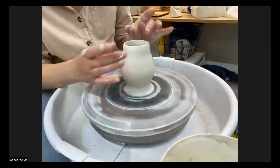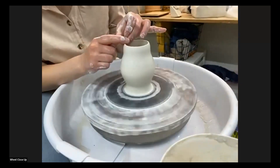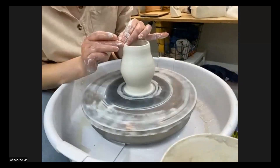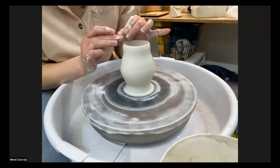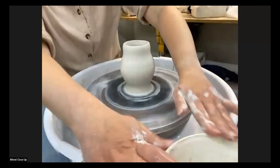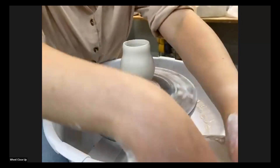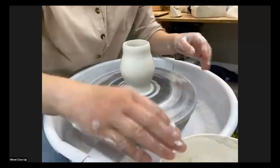Before we fold in the rim, I'm going to thin out this top part a bit more than it would normally be, because we're going to fold it over so it's going to be doubled in on itself, and I don't want it to be adding extra weight up there.